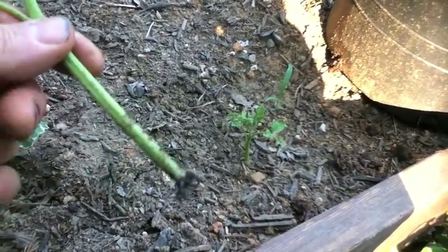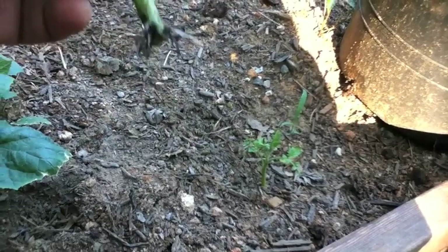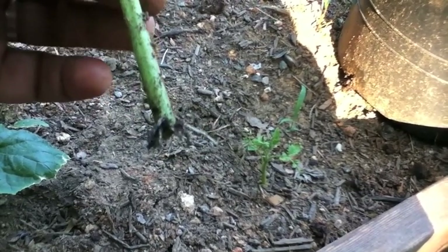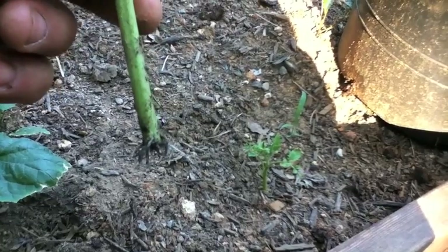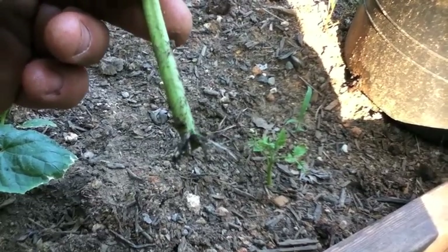Look at that — look at those roots shooting off of that stem that quickly! You can see where that was cut. Let me get that dirt off of there — already roots just shot off of there. So if you need more tomato plants, cut these suckers off the ones you have going and you can just start your own. That's one way you can save a few bucks.